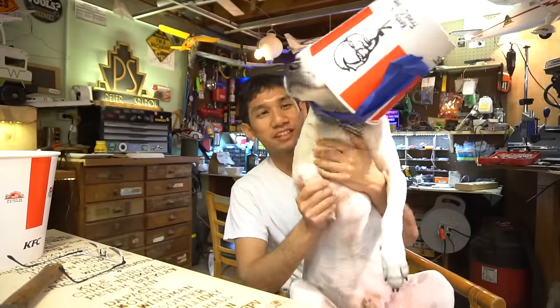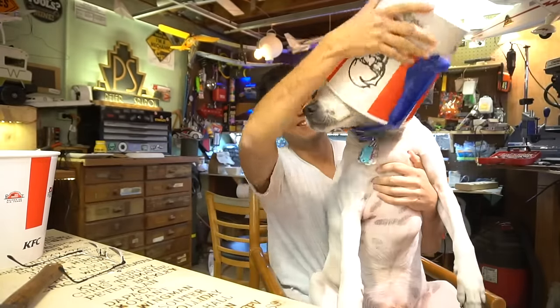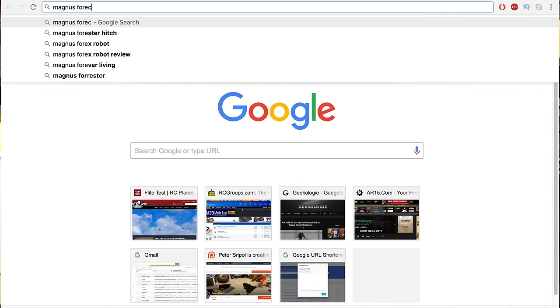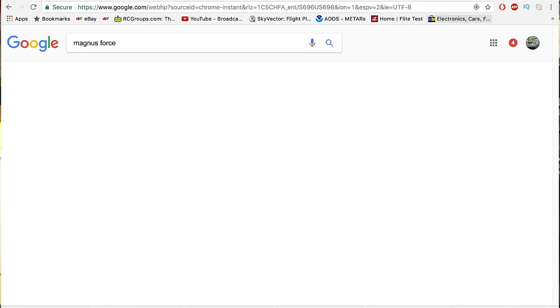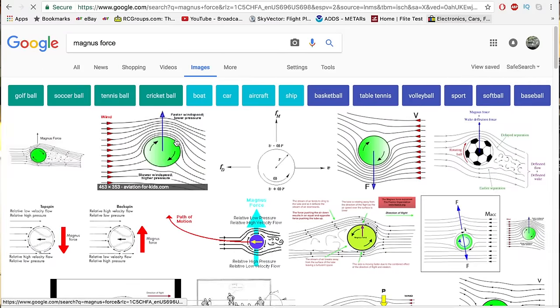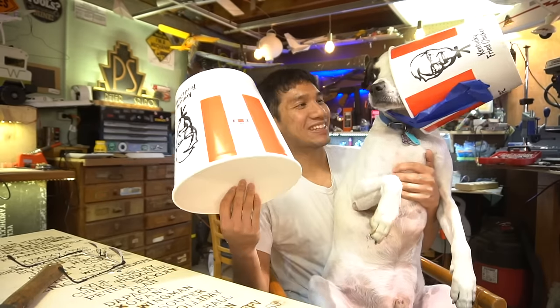A lot of you guys have commented before that I should try making an airplane utilizing the Magnus effect. Now the Magnus effect is some kind of sciencey effect where if you put a backspin on a sphere or a cylinder, it'll gain traction through the air in one way or another and develop some sort of lift and kind of pull itself upward. You can see many of these effects through other YouTube videos. So I think we're going to try it. We're going to use some of these buckets.